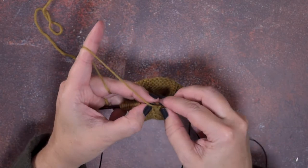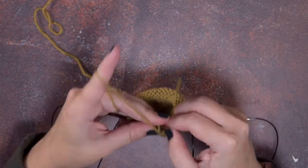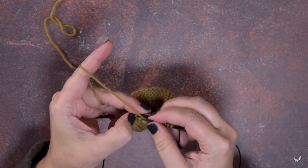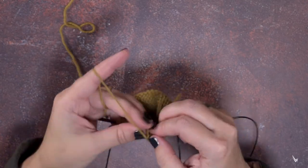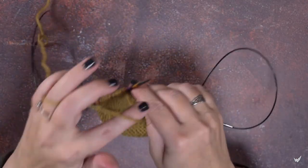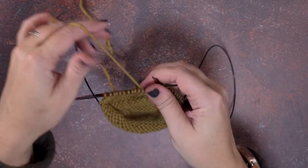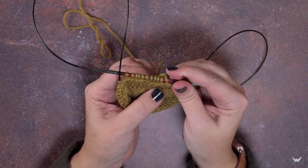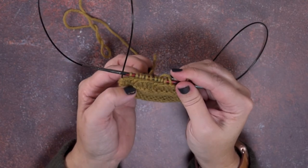Now we want our yarn in the front so we can purl all four of those stitches — one, two, three, and four. Then I'll knit the next stitch so that shows up a little better. Turning to the inside of our sock, you can see it doesn't look any different than the first one where we didn't use a cable needle.